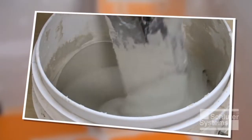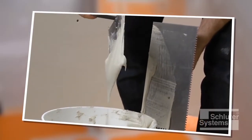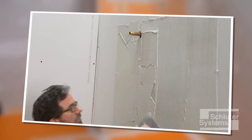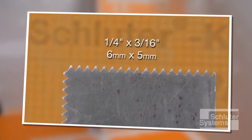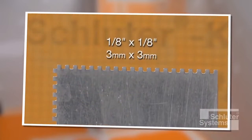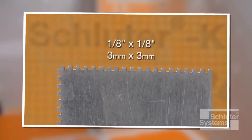The KERDI membrane is bonded to the walls using unmodified thin-set mortar, mixed to a fairly fluid consistency but still able to hold a notch. A quarter-inch by three-sixteenth-inch V-notched trowel, or the Schluter-KERDI trowel featuring a one-eighth-inch by one-eighth-inch square-notch design, is used to apply the mortar.